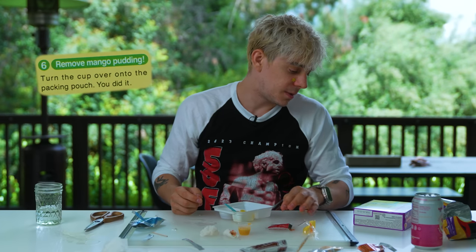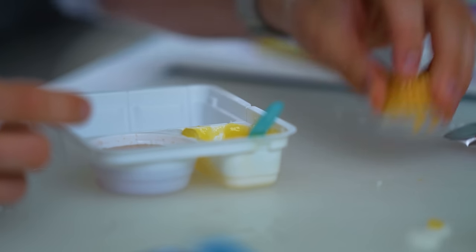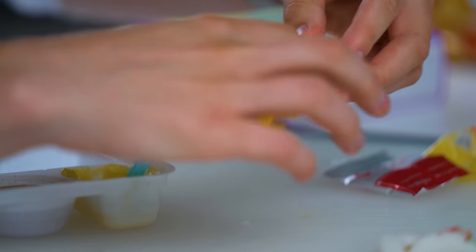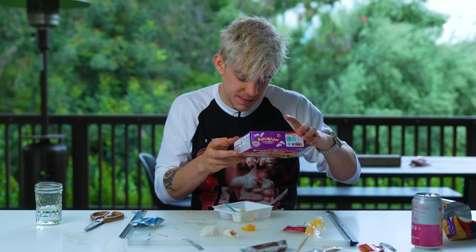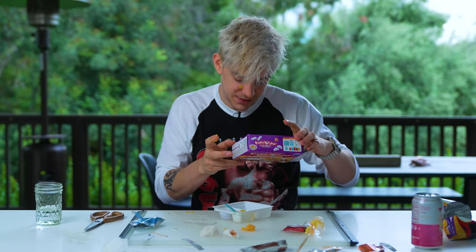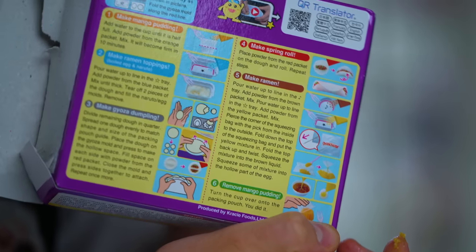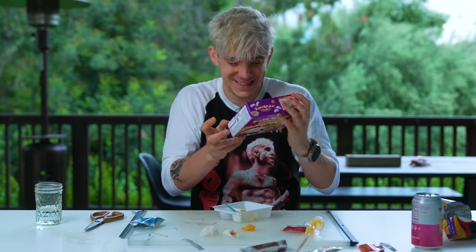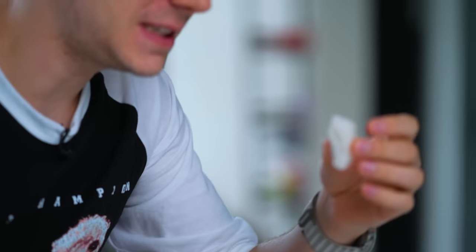Turn the cup over onto the packing pouch. Hello — oh God, hold on. We're going to save it. Turn the cup over onto the packing pouch. You did it! That's the last step — you did it. Let's try the gyoza first, let's see what it tastes like.